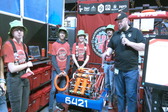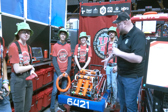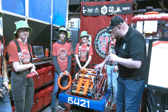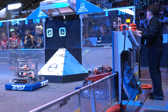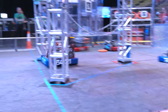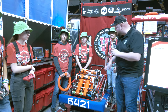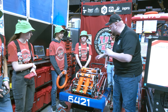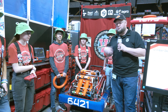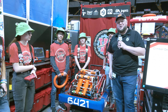Hey everybody, it's Tyler here at the Wisconsin Regional, checking in with 6421 WarriorBots. You've got to check out all this amazing packaging on this robot. The poly belt really sticks out, but there's a lot of cool stuff that makes this robot perform so great. We'll be going through this awesome transition process from their underneath bumper intake into the transfer, their shooter area, some cool vision work, and custom autonomous modes. Let's learn more coming up on Behind the Bumpers.